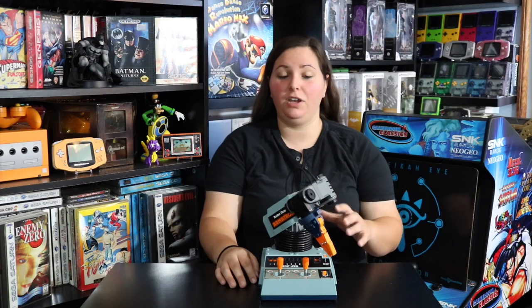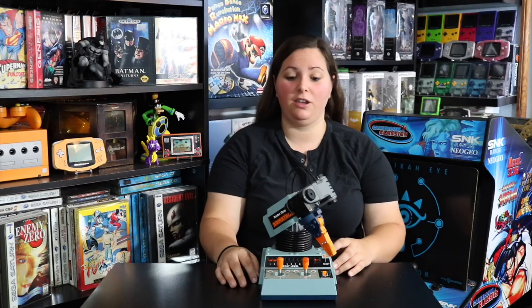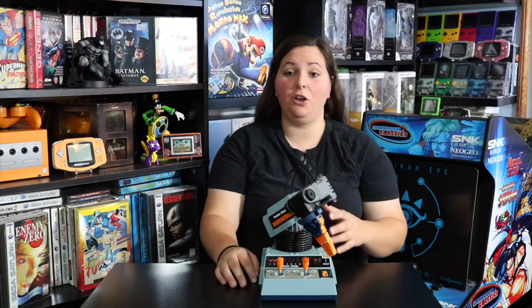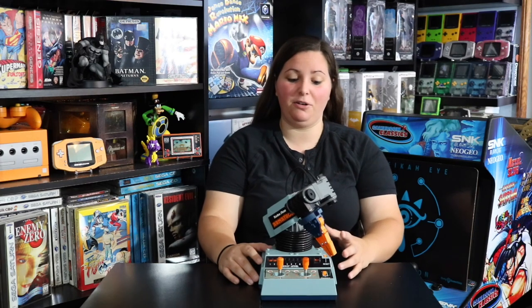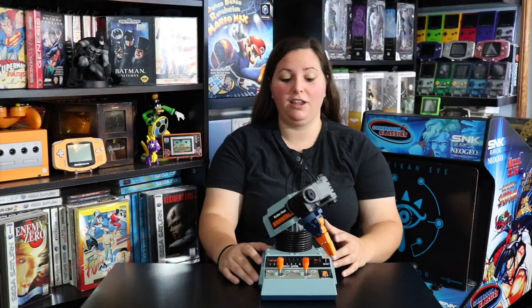Hey guys, it's GamerAimer here. Today I wanted to talk about this pretty neat vintage toy that I found at a secondhand store near me. I actually stumbled across it at the very bottom of the shelf, tucked away behind bags full of action figures, stuffed animals, and miscellaneous toys. I saw part of the claw poking out, and when I picked it up I noticed it said Radio Shack on it and it just looked like it had to be pretty old. I did a little research and found out it was from the 80s. I had to pick it up for only two dollars.